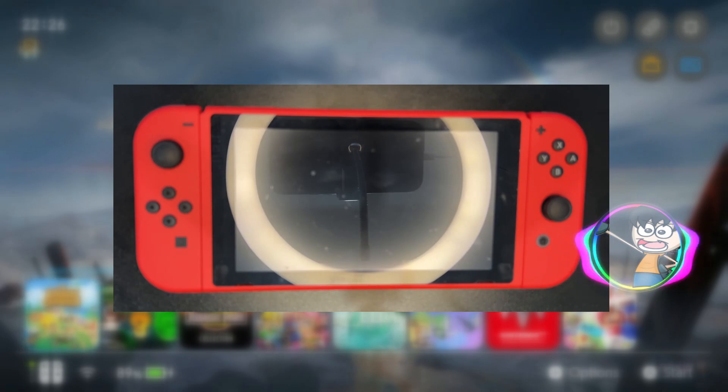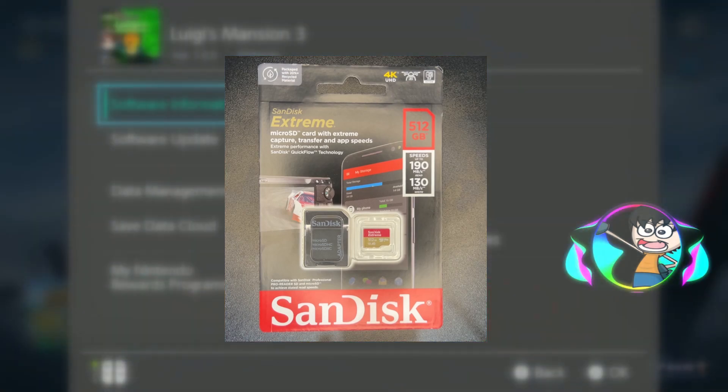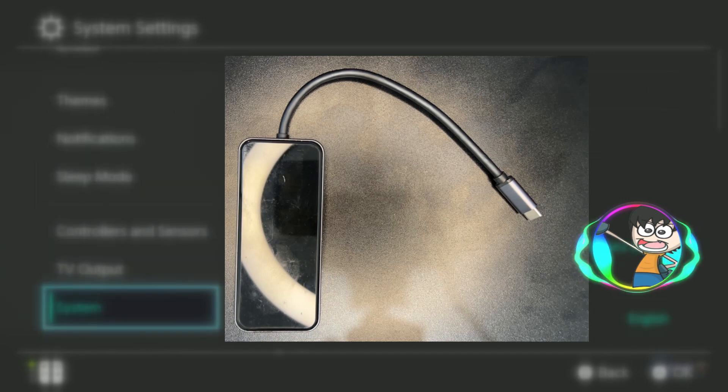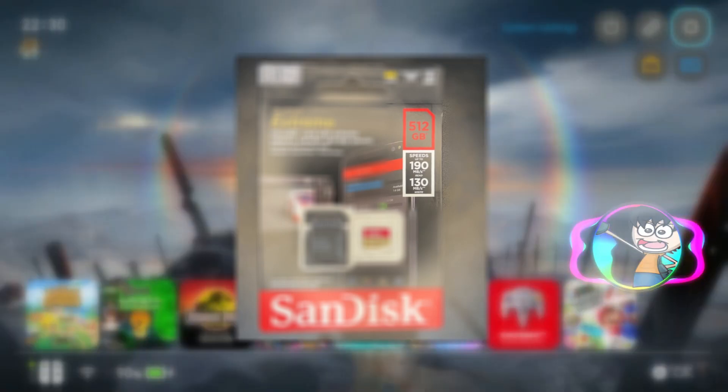First things first, you're gonna need a few things. First, you're gonna need your modified Switch — here I am using a Special Mario Edition V2 Switch, also known as Mariko in the modding community. You're also going to need a new micro SD card — here I am using a SanDisk Extreme 512 gigabyte that I got for around $40 here in Australia. Finally, a USB adapter to connect your micro SD card to your PC for file transfers — I'm using a USB-C adapter, but you can use anything you can get.